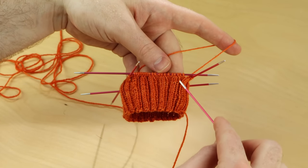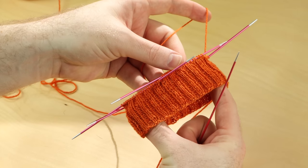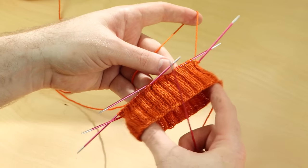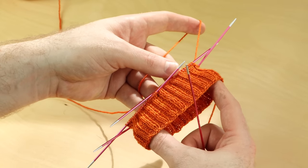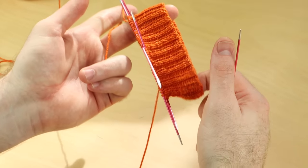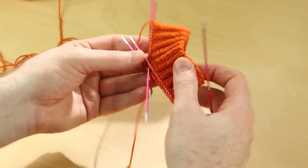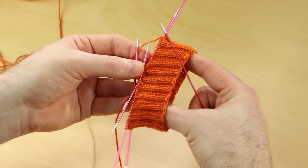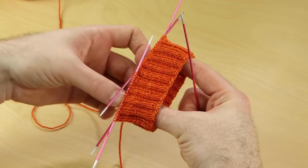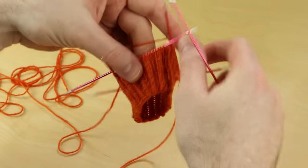Once you complete your cuff ribbing, now is a good chance to try on your sock. Place your stitches onto a circular needle and try it on your ankle. If it feels way too big, you might need to go down a size and knit a smaller size of the pattern. If the sock feels too tight against your ankle, you might need to go up a size in the pattern or adjust your needle size. It should be stretchy and feel kind of snug on your leg — not too tight, not too loose. From here on out for the rest of the leg, it's going to get a little bit tighter because we're going to do some cables and some other stitches later.